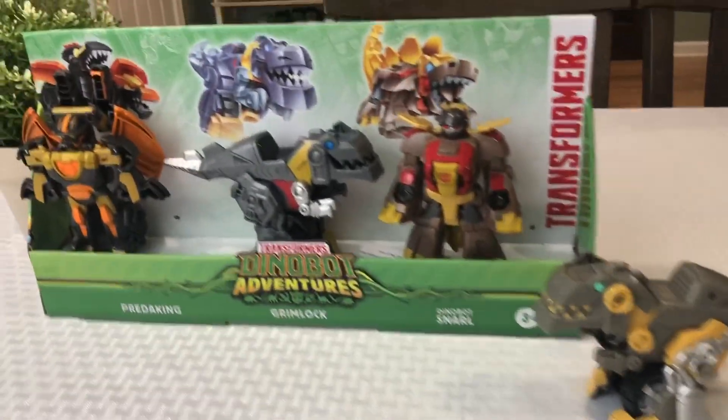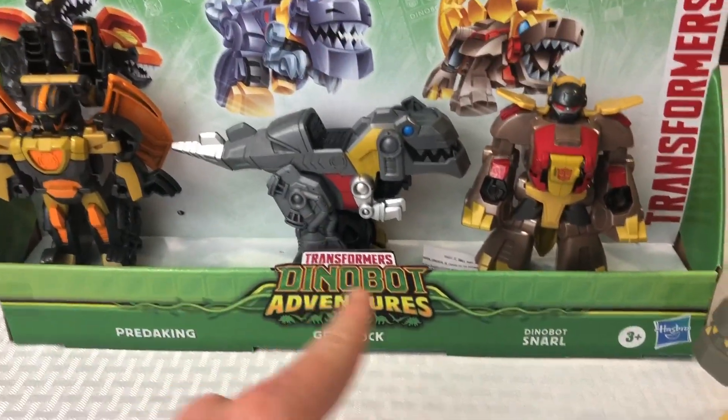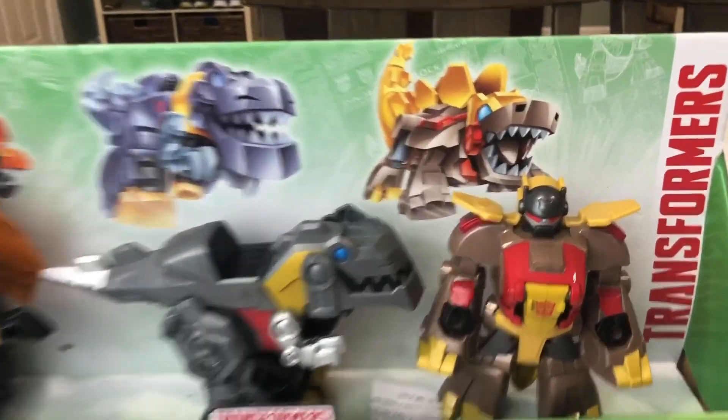Hey guys, welcome back to Rugtime Toys, your home for all things toys, collectibles, and games. Today I have the Transformers Dinobot Adventures 3-Pack, which I found at Kohl's, surprisingly. So we're going to go over these right now.